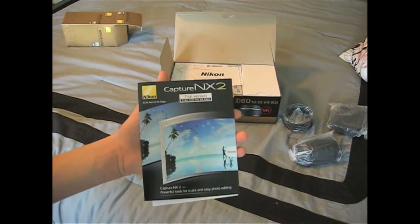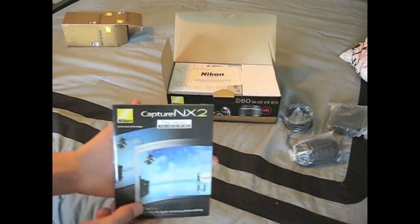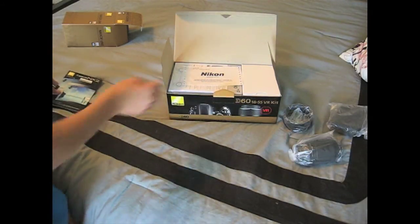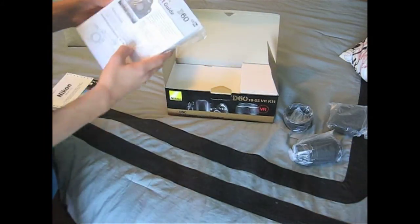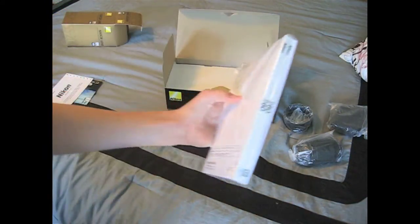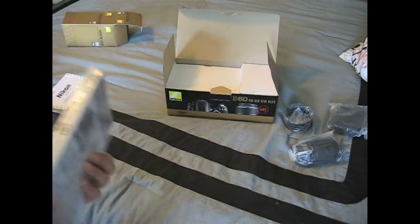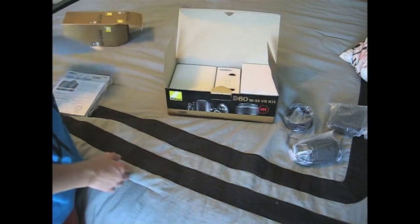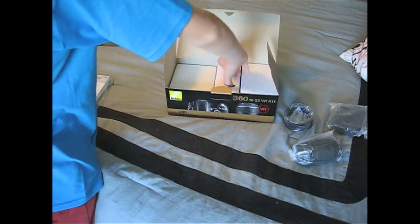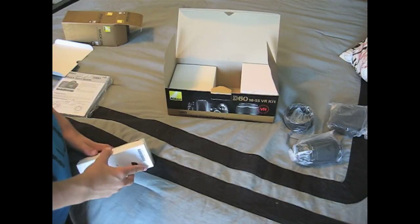This is some Capture NX2 — I'm not sure what it says, because it's software for your computer. It's a trial version for 60 days. Looks kind of cool. Another proof of purchase. A quick start guide — it comes with two. This is a lot thicker than the quick start guide you got with the Sony A350. I just took that camera back and then got this because someone didn't have any accessories for their camera, or they do, but you can't get any third-party accessories. Here's the camera, which I didn't really like. This one you can.